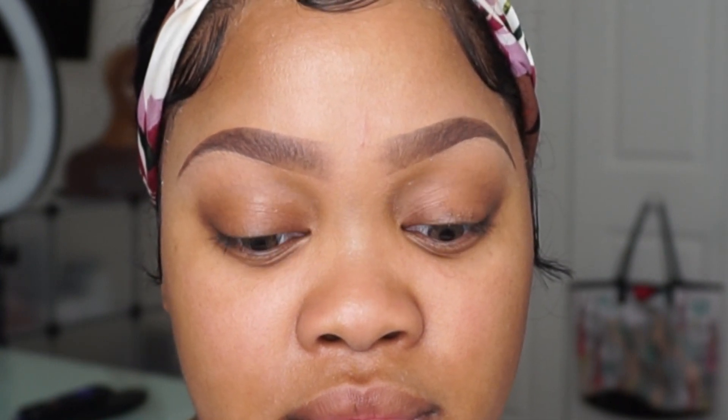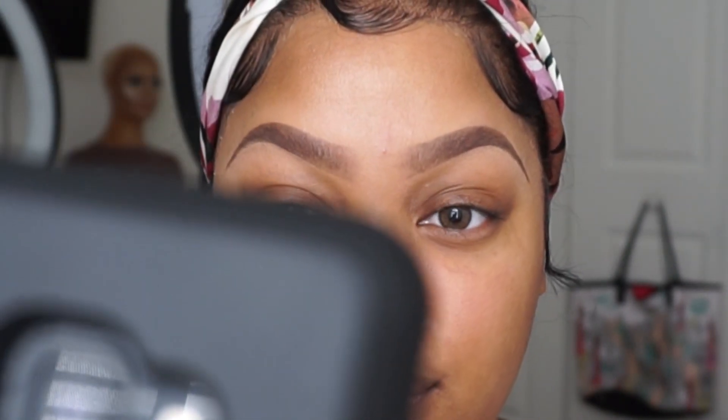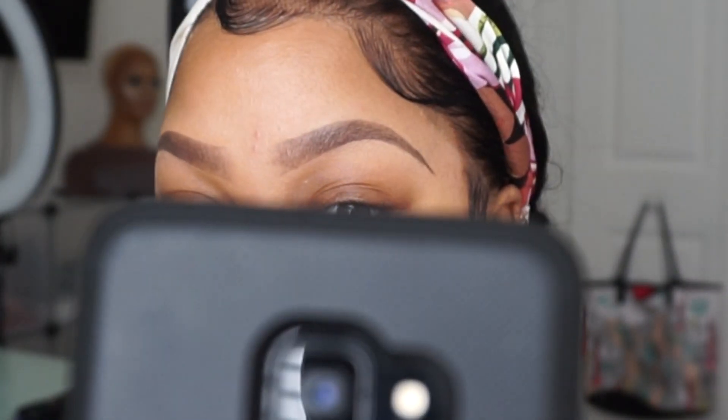These are a yellow-brown contact with a chocolate outer ring, and they make your eyes appear bigger even without makeup. I wasn't that crazy about them — they are very natural. You could easily wear these without makeup and look perfectly fine. A great everyday contact.